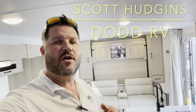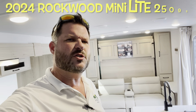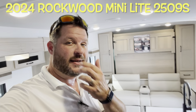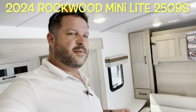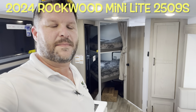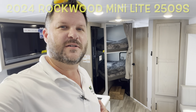Hey guys, Scott Hudgens here with Dodd RV located in Yorktown, Virginia. Today we're looking at a brand new 2024 Forest River Rockwood Mini Light 2509S. Yes, Murphy bed, light cabinetry, sleeper sofa, booth dinette, bunk beds in the back — great family floor plan. Let's get started, take a look.